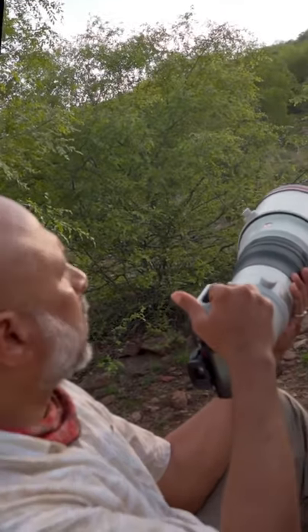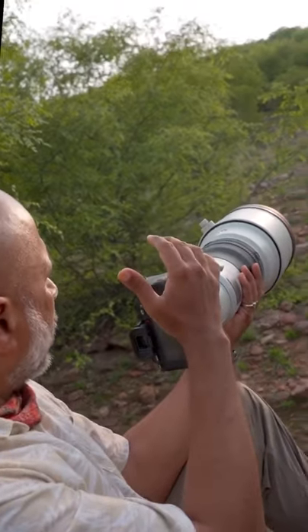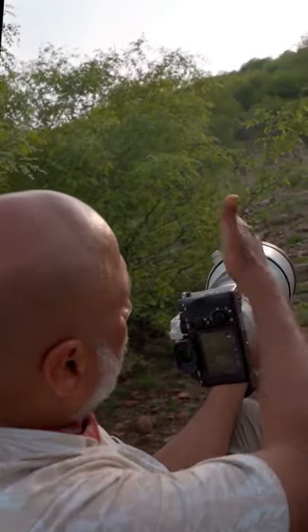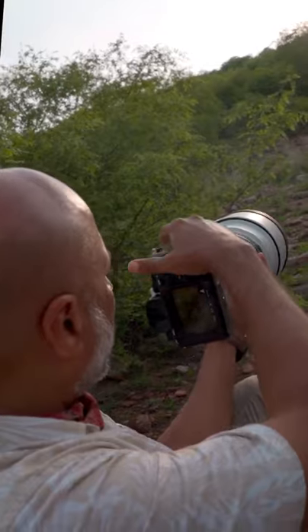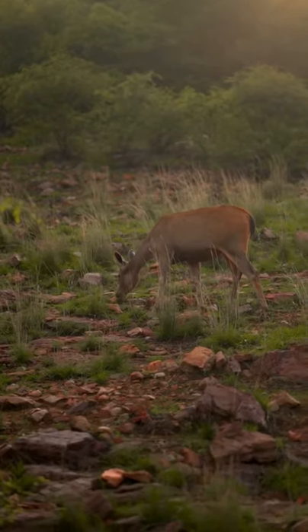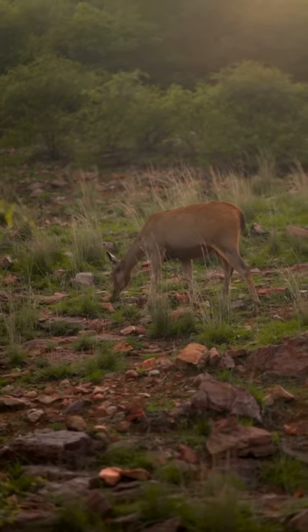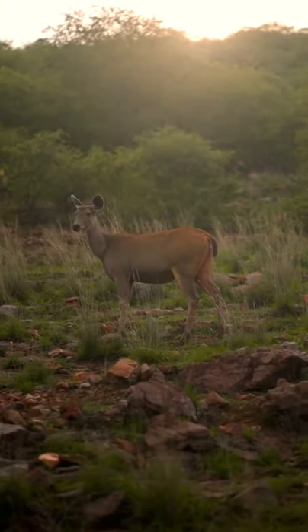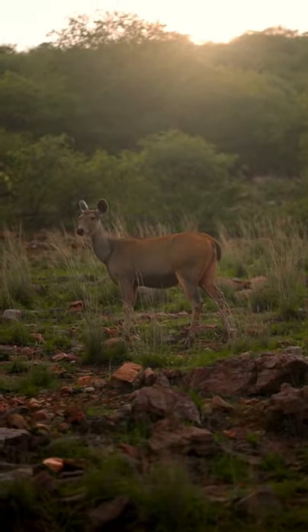Here is a female Sambhar deer. I'm looking at the Sambhar deer backlit, with straw of grass over there. Trying to get a portrait of it with the streaks of the grass — I can get some amazing portraits and a nice effect in the background. Yeah, beautiful.